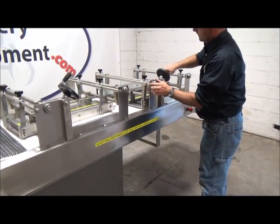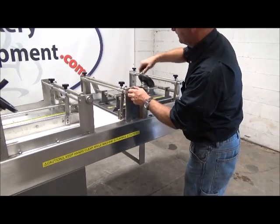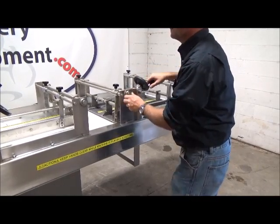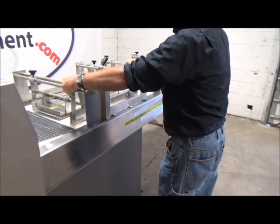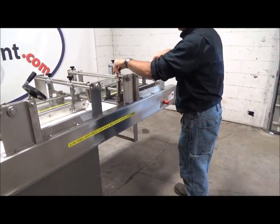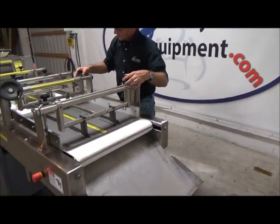Again, lowering and raising. Side adjustments — move freely. Side adjustments here as well.